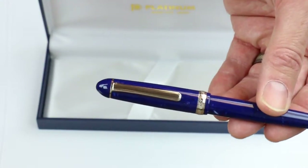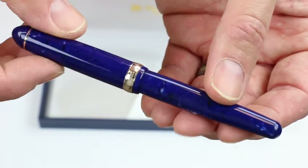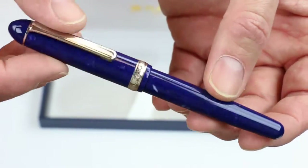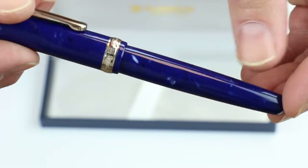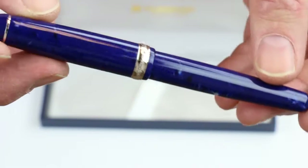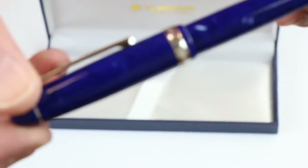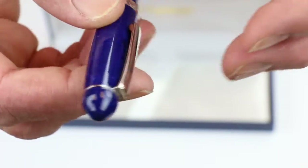This is the Platinum 3776 celluloid fountain pen in the Midnight Ocean blue color. It has a little bit of specks through the pen — white and black specks throughout the cap and the barrel of the pen with that celluloid material.